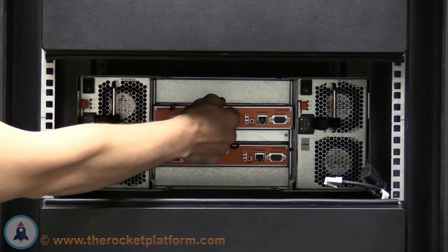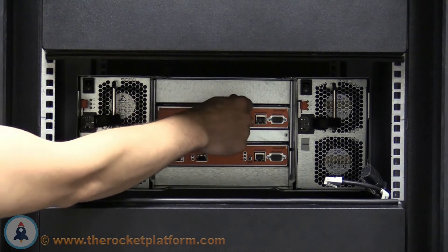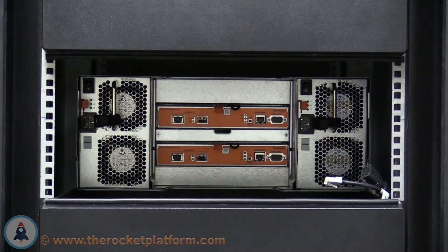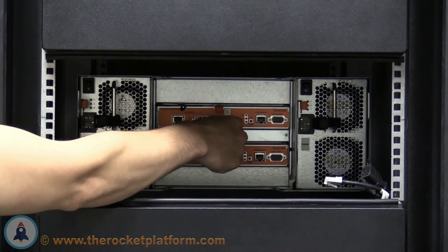Once the lever is opened all the way, pull the controller halfway out of the slot, then insert it back in. When it's entered around 90% of the way, the lever will catch in its slot. Once the lever has caught, push the lever inwards until you see or hear the orange tab click into place. Once clicked into place, attempt to pull the controller straight back out of the slot without releasing the locking mechanism. If the controller stays in its position, it has been seated properly. If the controller moves around freely in the slot, the controller must be reseated until properly seated.